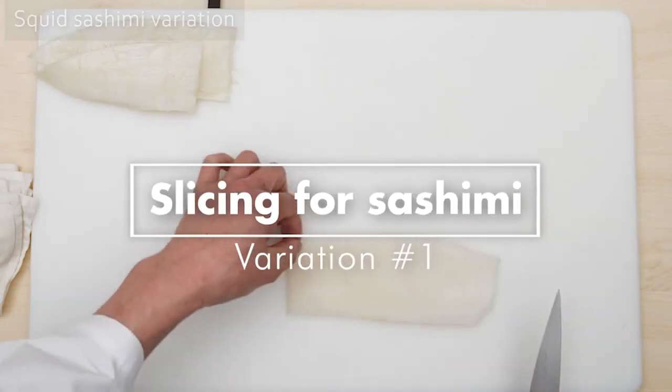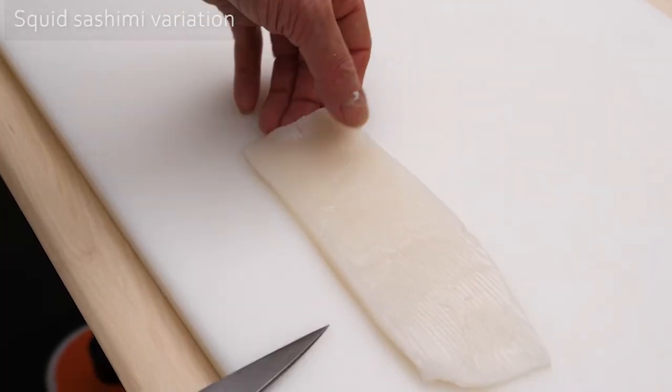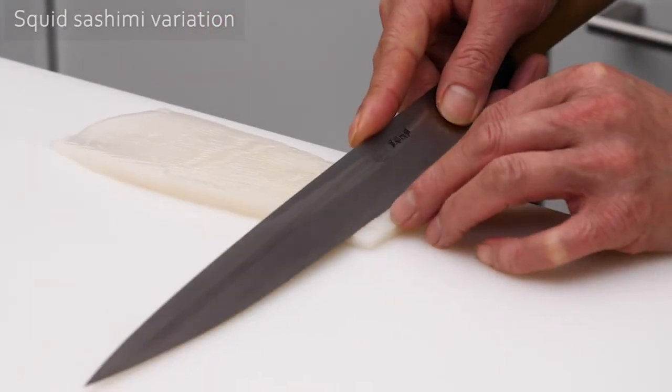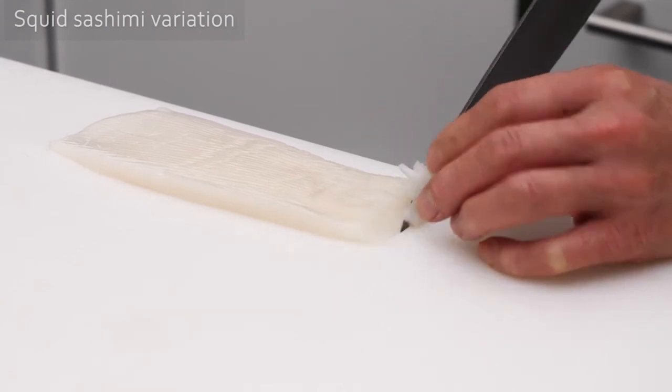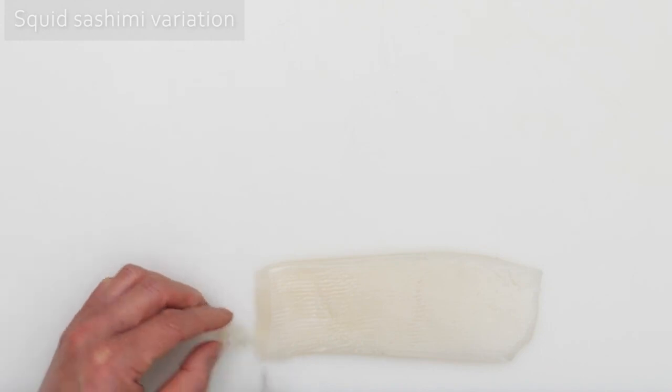Variation 1: Slicing for Sashimi. Lay the cuttlefish lengthwise horizontally, and with the blade slightly angled, proceed to trim the edges off the cuttlefish. Once you have shaved the edges off both sides, it is ready for slicing sashimi.